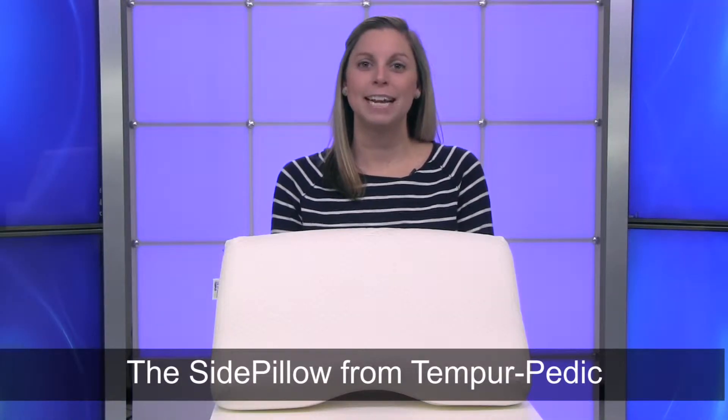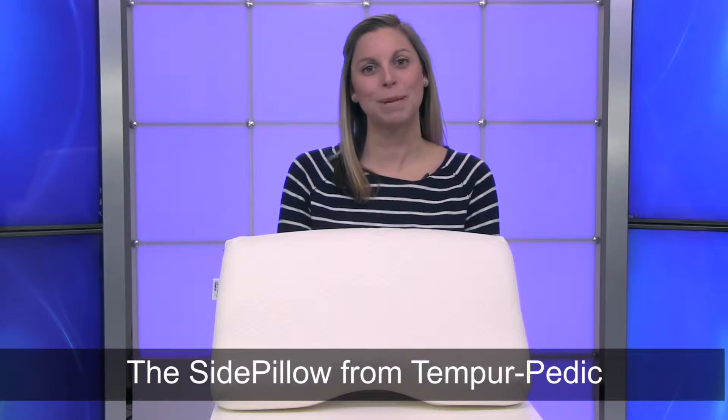Hi, I'm Kelsey from Brookstone, and today I want to show you the SidePillow from Tempur-Pedic.